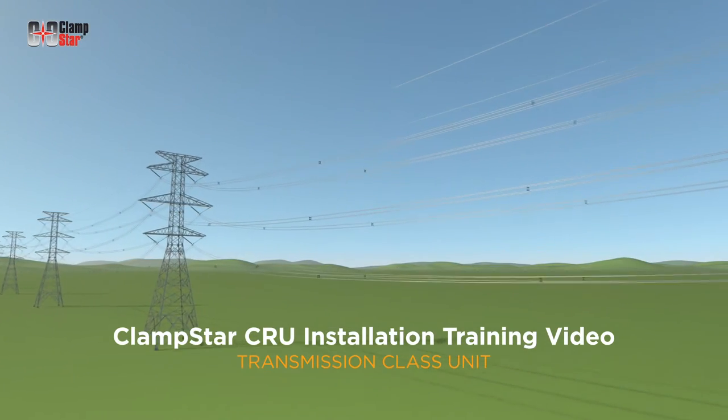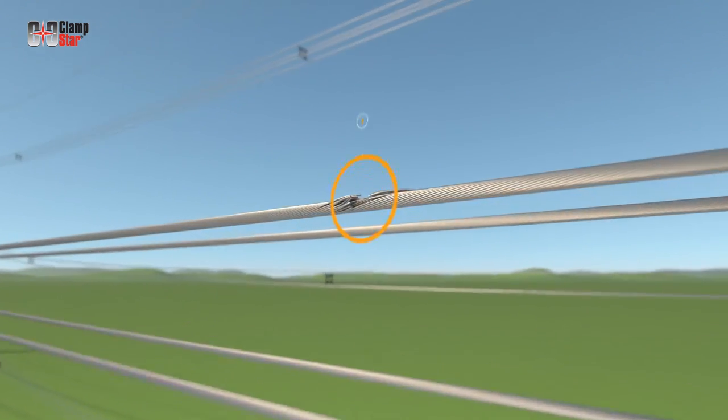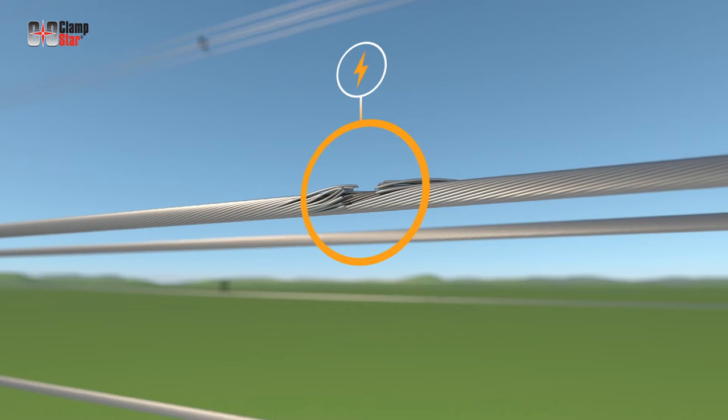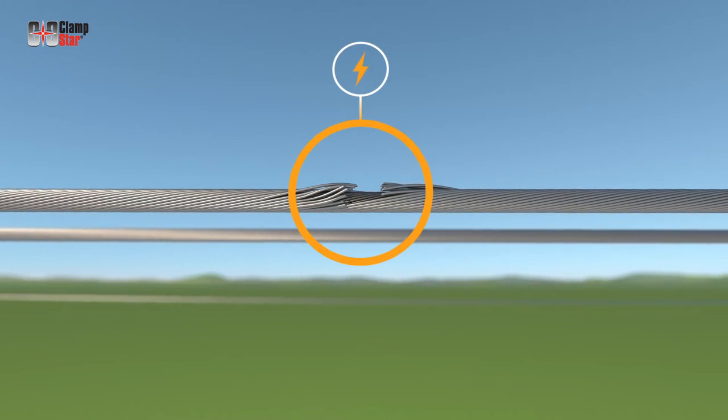Clampstar repair unit installation training video — transmission class unit. Conductor damage can be caused by a variety of issues such as gunshot, lightning, tree branches, and spacer dampers.